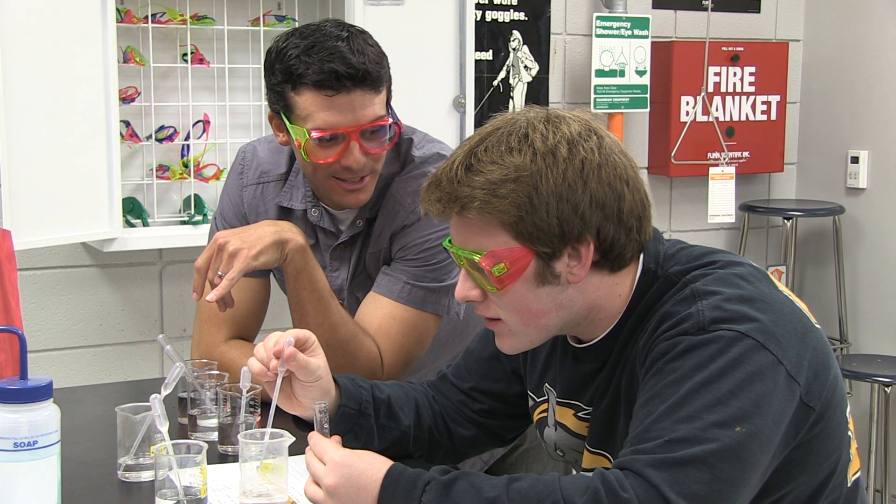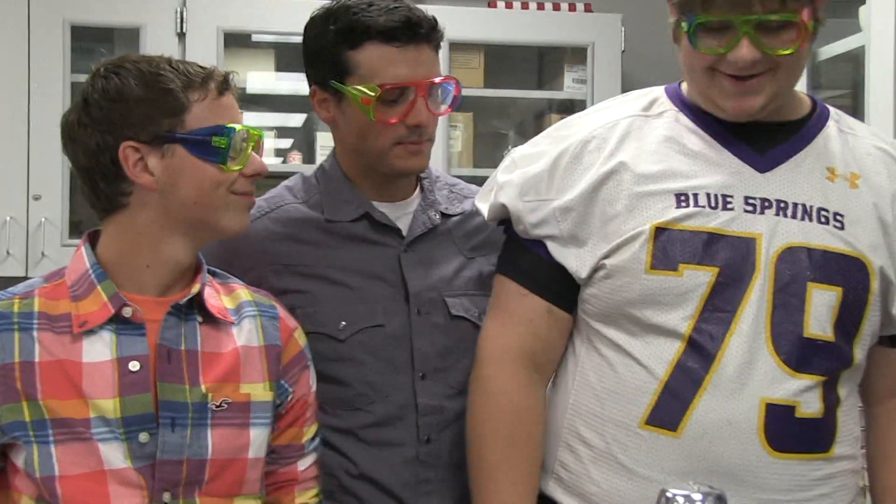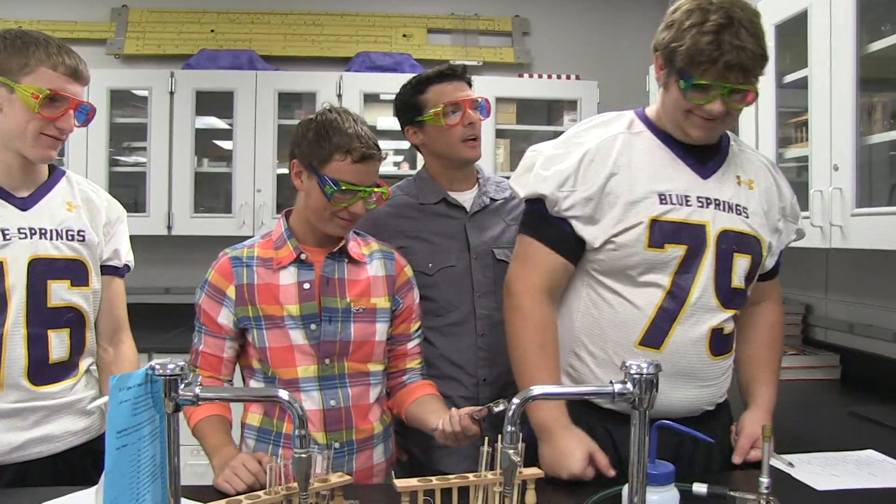Katie, why do you enjoy this class? Because Ms. Schnackenberg is a really fun teacher and she really lets us do lots of hands-on stuff in class. What's some of your favorite experiments so far this year? I like whenever we do stuff with the flames and you get to look at the different colors. Yeah, you like to burn stuff — with the Bunsen burner!